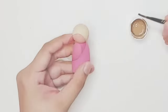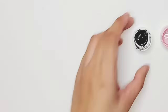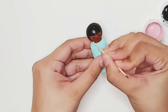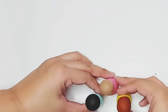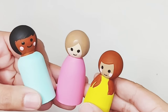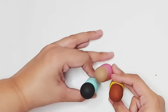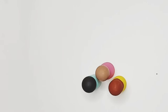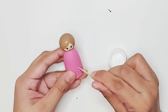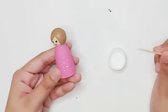Then we repeat the same steps for our other peg dolls. Now we have our super simple peg dolls — you can seal them if you wish, but if you don't have any sealer, that's totally fine. Up next, I'm going to show you a very basic design you can start with as a beginner in peg doll painting: adding on dots. One tool we can use for our dots is the toothpick.